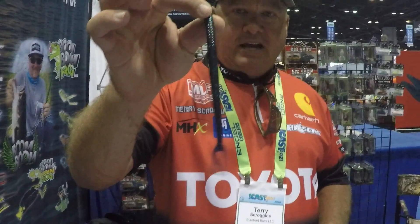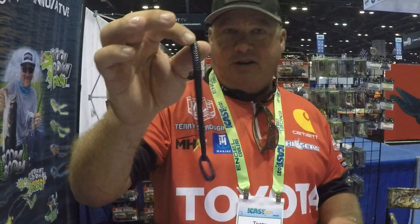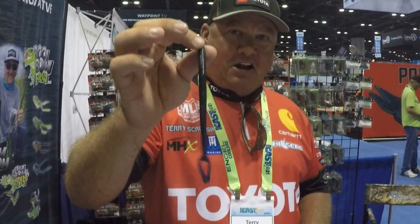We've got the Big Show Kickertail — this is a 7-inch, it's also available in a 5 and a 9-inch, so you've got a 5, 7, and a 9-inch, which comes in, I think, 15 different colors.